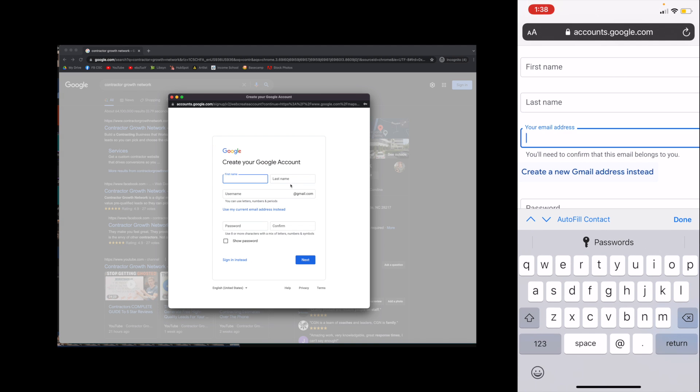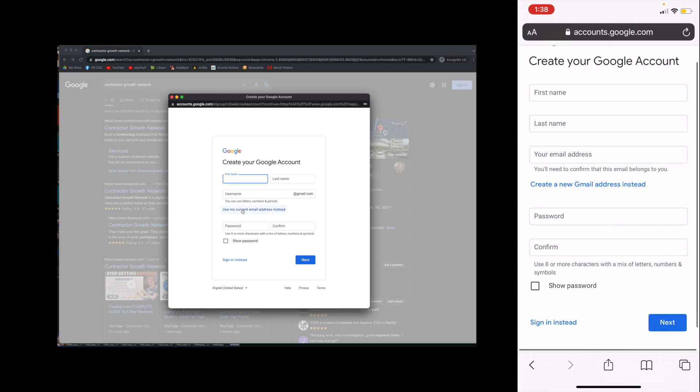They'll put in their first name, last name, and then right here you're going to click 'use my current email address instead.' So then they can do first name, last name, their email, password, confirm, and submit. Basically they're just creating a Google account, because everybody that does a Google review needs a Google account — it's a security measure to make sure there are no spam reviews.